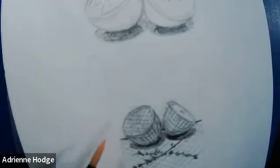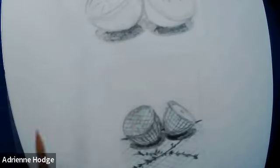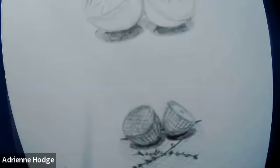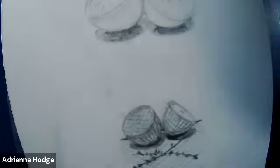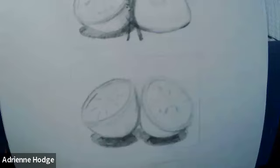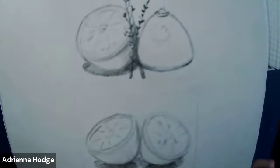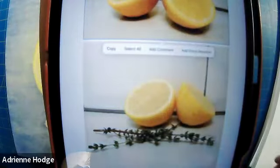We looked at those contour lines and the value and light, and talked about some different composition choices. I'm assuming most of us here tonight were in last week's class, but in case you missed it, you can check it out on YouTube — or quickly jump to where we are.